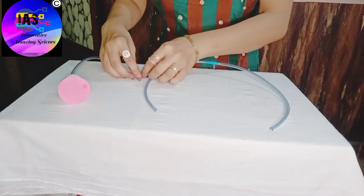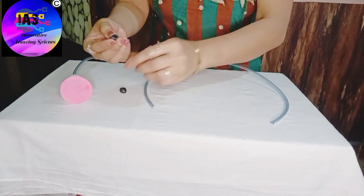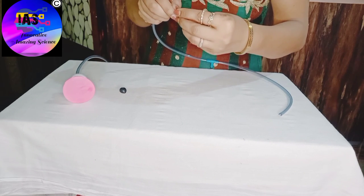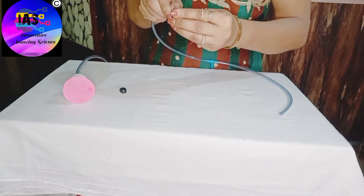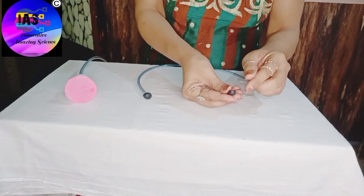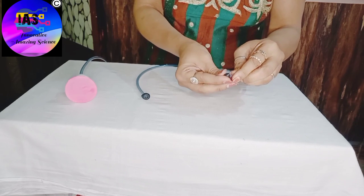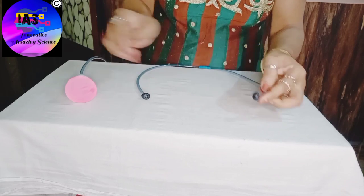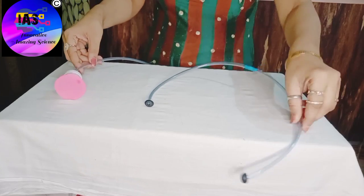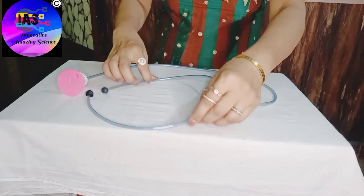My next step would be to take the ear caps and fix them on the ends. You can see our stethoscope working model is ready and it is looking beautiful.